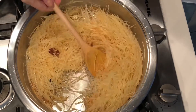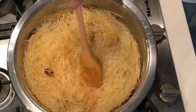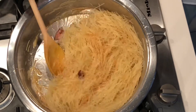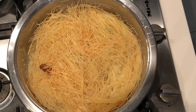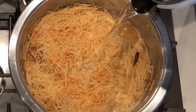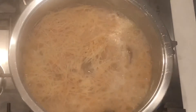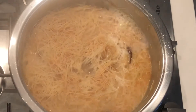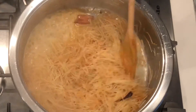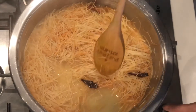So keep mixing, and once you've reached that color you're going to turn your stove off and we're going to add some boiling water. Once you've added your boiling water you can turn your stove back on, and at this time you can add some more elachi powder — like a quarter teaspoon if you wish — and you can add some sugar, white sugar or brown sugar, whatever you prefer.